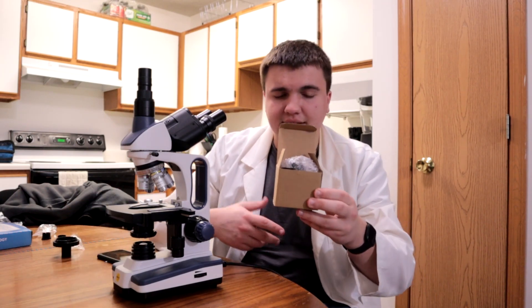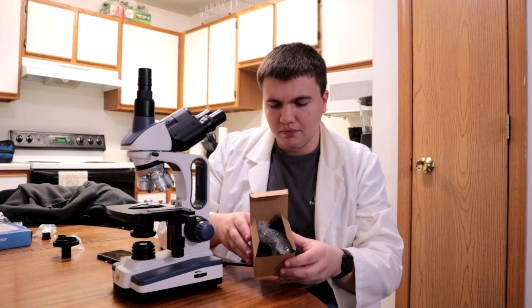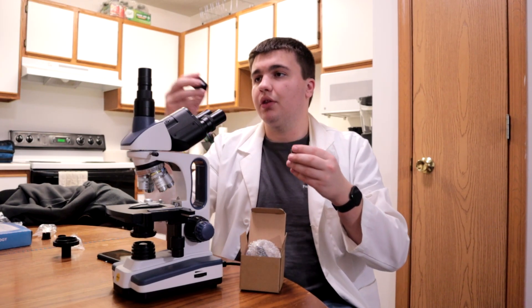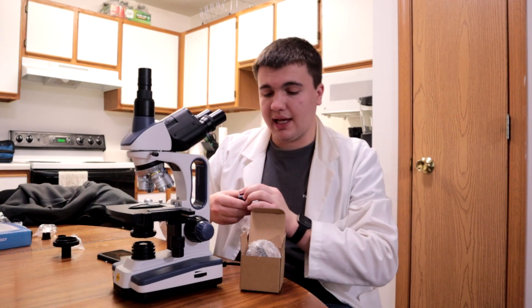As for the unboxing, it came in a package like this — just your standard Amazon bubble wrap packaging. No big deal. It came in a little box like this. I've already opened it. It was not taped shut.